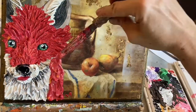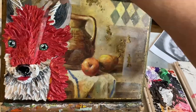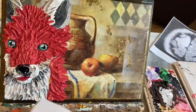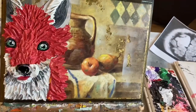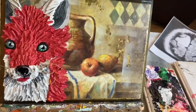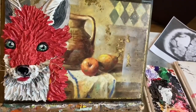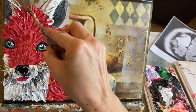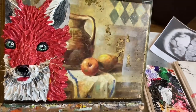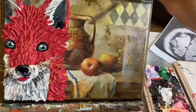I used old guitar strings for his whiskers — I get those from my dad's music store. I really love using different recycled elements. At this point he started reminding me of Ash from Fantastic Mr. Fox, so once he dried I did some shading to make him look more Ash-like.